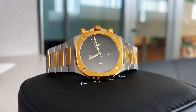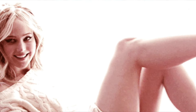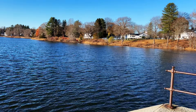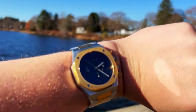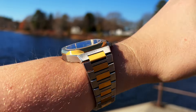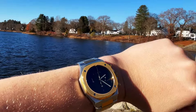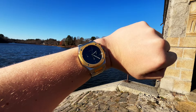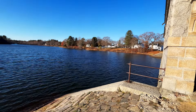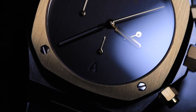It is 10.75 millimeters thick — holy macaroni. The lug width is 26 millimeters and the lug-to-lug is 49 millimeters, so it is a big boy. However, I really think it doesn't come off as a giant watch — it's not like you're wearing an Invicta. So it could appeal to a wide variety of collectors.